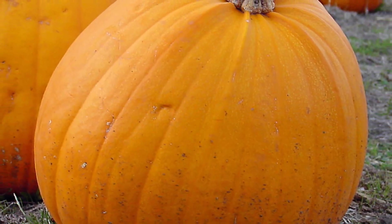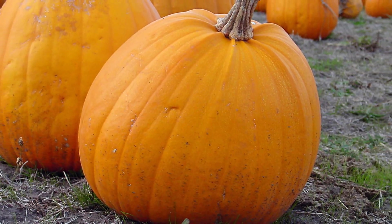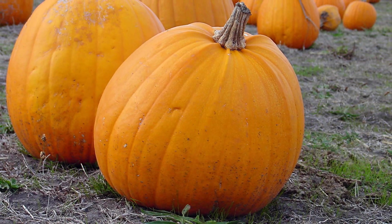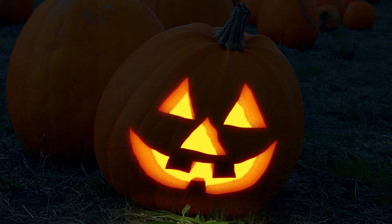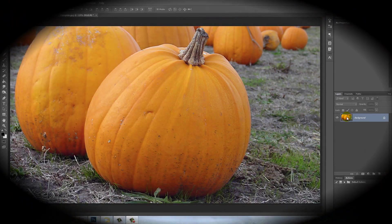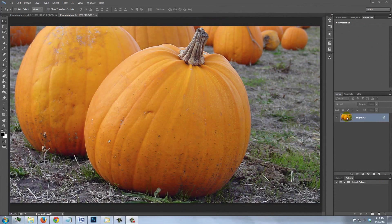Hi, this is Marty from Blue Lightning TV. I'm going to show you how to transform an ordinary pumpkin into a glowing Halloween Jack-O-Lantern. I provided this image of a pumpkin so you can follow along — its link is located in the video description or project files.